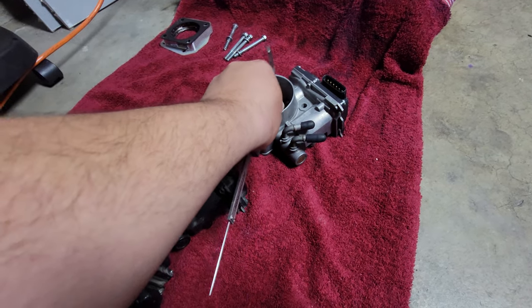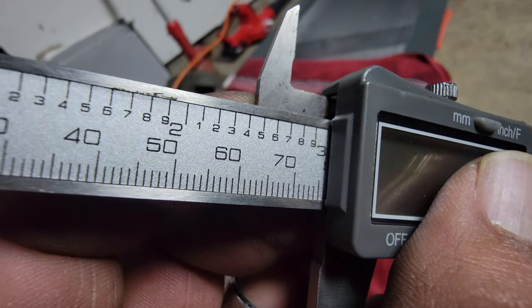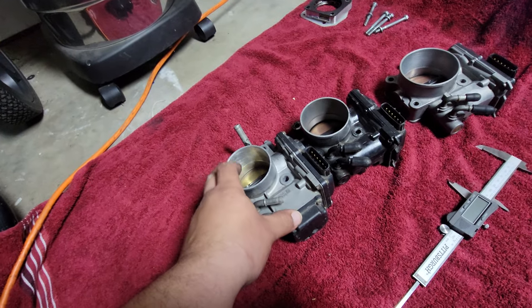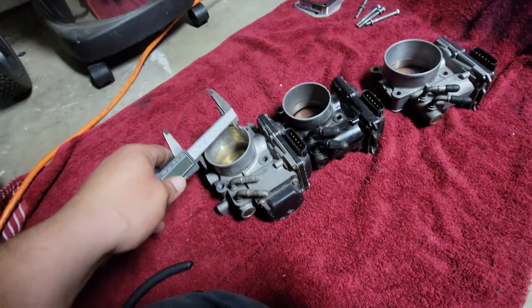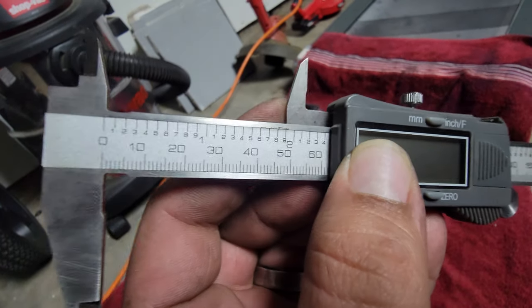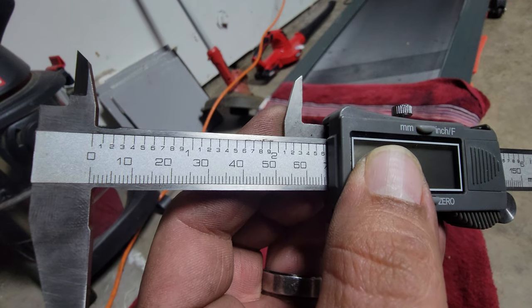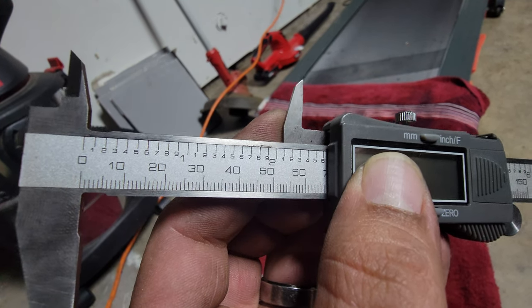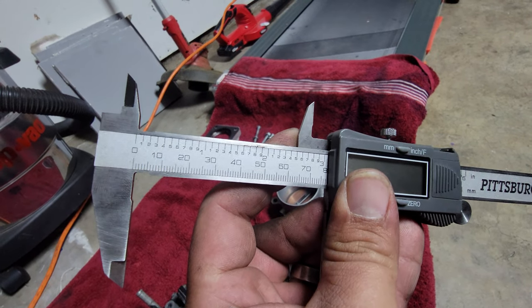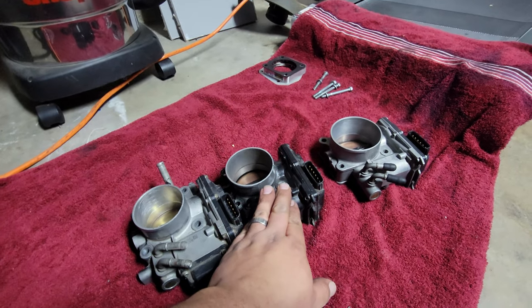And then the J37 — it's a big boy right here. Boom, 80 millimeters. So to summarize: the stock Z3 is about 64-65, the J35 is 66 and a half, almost 67, and the J37 is a fat 80 millimeters.